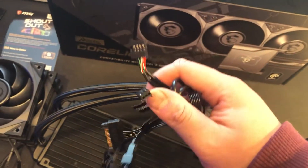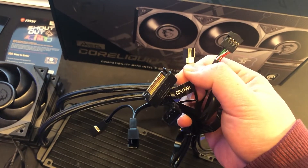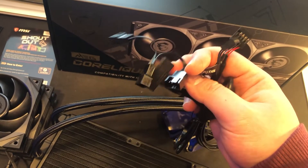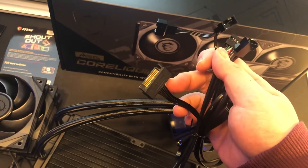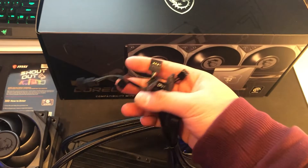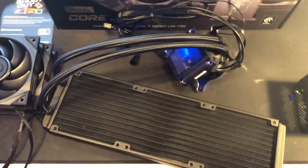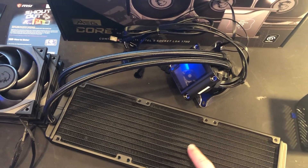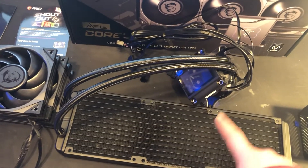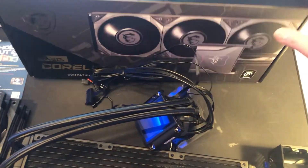Looking at the connectors: we have a USB 2.0 connector to your motherboard, a connector for the CPU fan header which controls the pump, and then a daisy chain for the three fans with a theta port. Thank God these fans are not RGB, so we have fewer cables overall, which makes your build a little bit cleaner. Next, I'm going to put this into my testing rig and compare it with the EK AIO 360 and the Kraken Z73 to see how they perform with the A-Stack 7th Gen pump. Stay tuned.